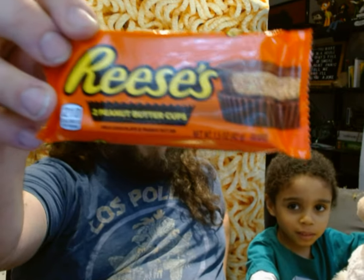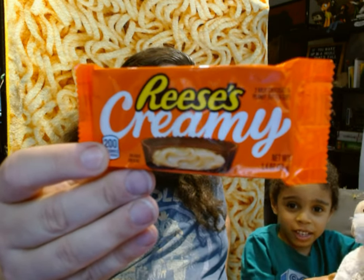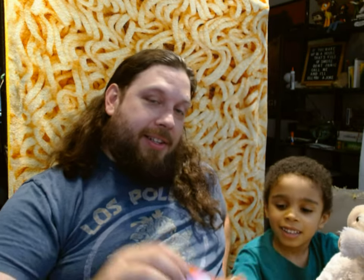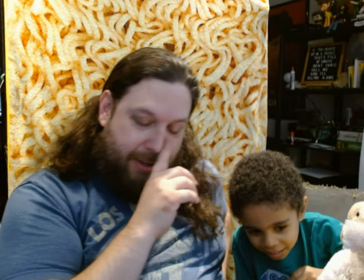And what we're going to eat today, Blue, is some of these chocolates. It's called Reese's Cups. This one is just a regular Reese's Cup, and we're going to test this one against two new kinds of Reese's Cups. This one is the chocolate creamy one, and then this one is crunchy but tasty. So we're going to see which one is the best — regular, or the new creamy, or the new crunchy.